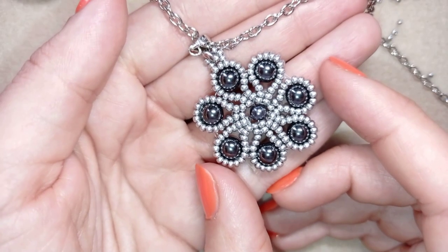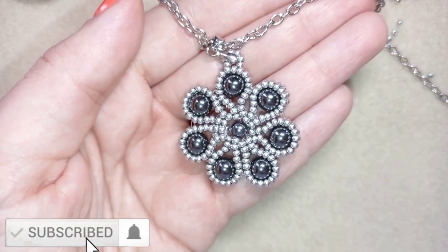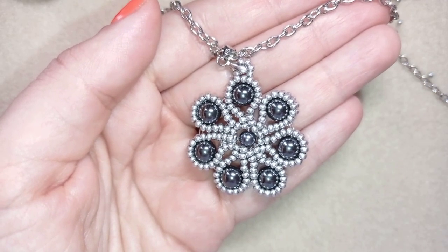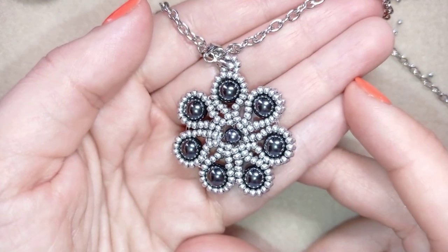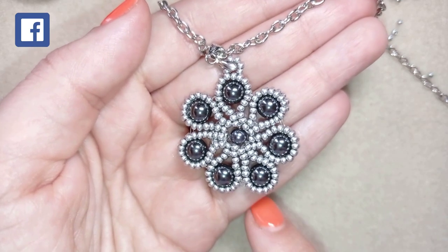If you want to support me, it's a good idea to subscribe and also hit the bell button — in this way you will know when I release absolutely free upcoming videos two times a week. You will also be able to make beautiful sets for presents or for yourself, and you could also like, share, and comment.